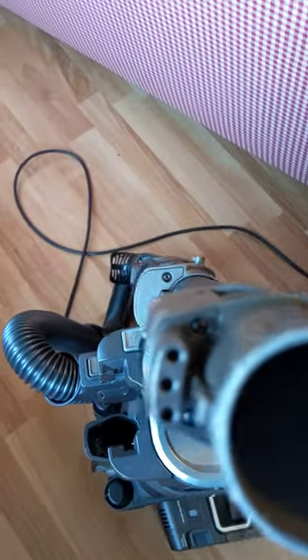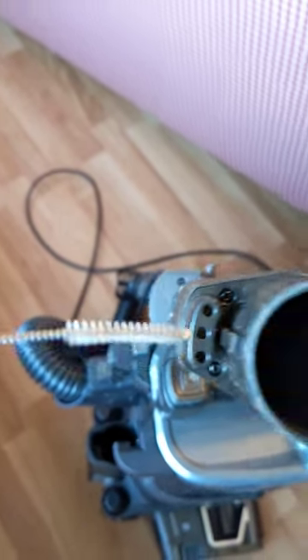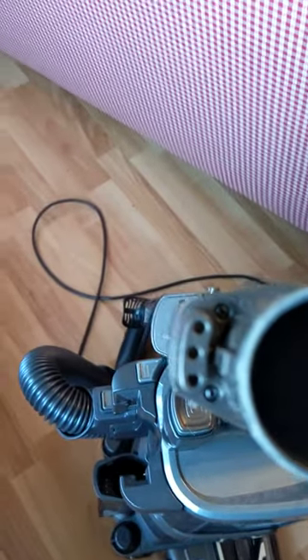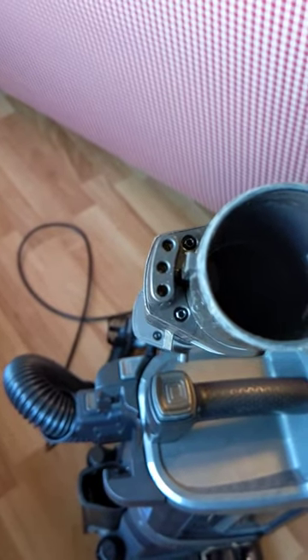Take a small brush like this and clean out each hole. Chances are there's nothing in those holes. I think the problem is lack of quality control on the spring-loaded connectors.